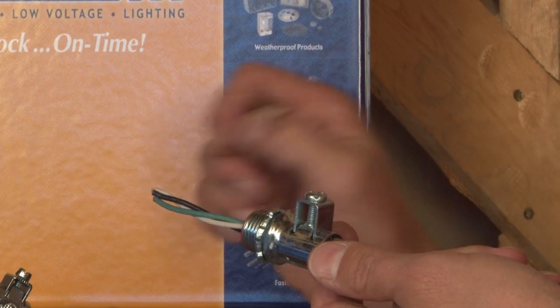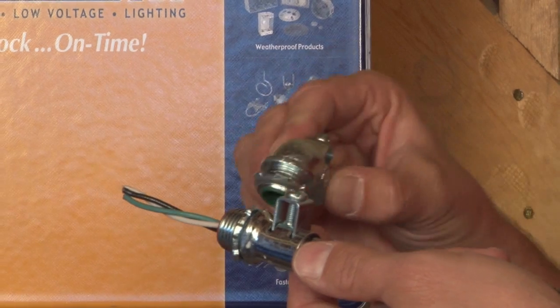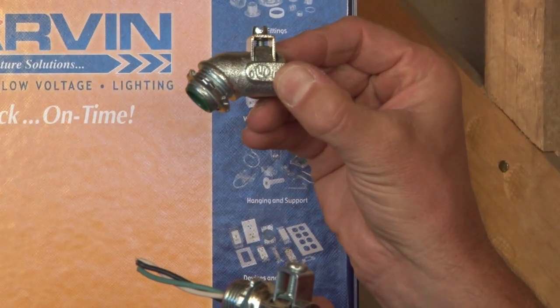We manufacture the saddle connector in 3/8 through 4 inches in straight, 90 degree turn, or also a 45 degree turn.